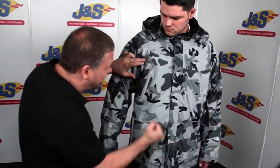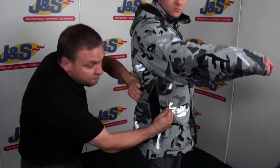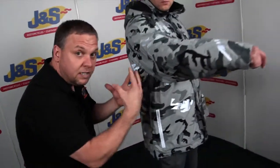Carrying on with the reflective panelling, there are various zips to the pockets here. Just on the side there's a big air vent — both sides — open them up and it allows a bit of airflow and breathability within the jacket.